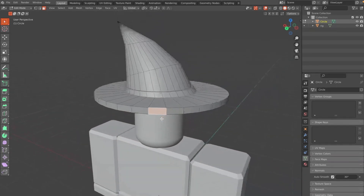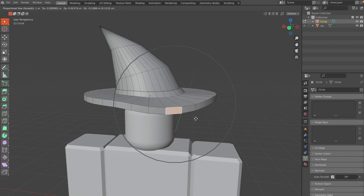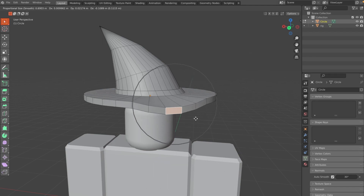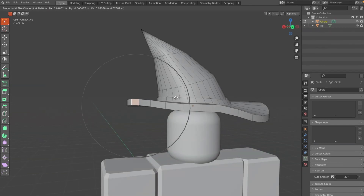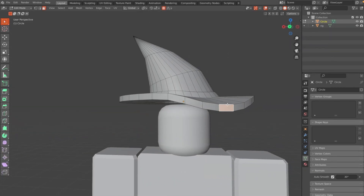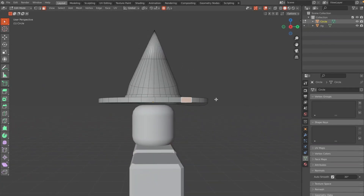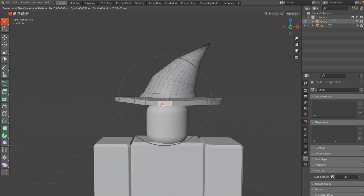Go back into Edit Mode and click O to turn on Proportional Editing, or click the button in the toolbar. Hit G and Z to move it down, and use your scroll wheel to change the radius. Witch hats are not flat, so we want to give the brim a little bit of a curve to make it look more realistic.